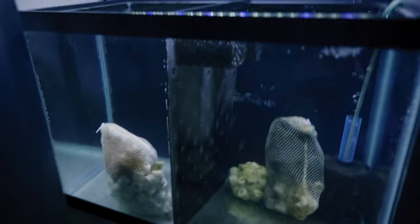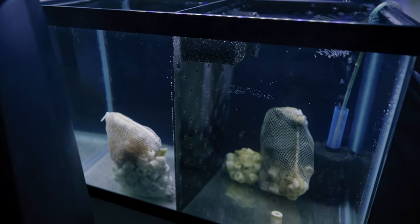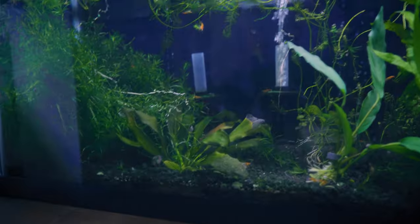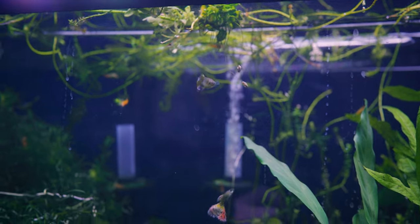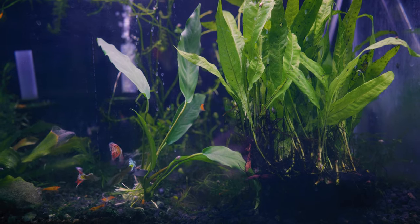I have my quarantine tank going with a sponge filter, and I put all the media I'm currently not using in here as well. I don't know if it'll do much since there isn't a bioload in this tank, but might as well keep it submerged. This tank was really meant to just hold all the plants I have, but I do not have a green thumb — my stem plants keep uprooting, and it's only a matter of time before these melt, but we shall see. Keep the fingers crossed.